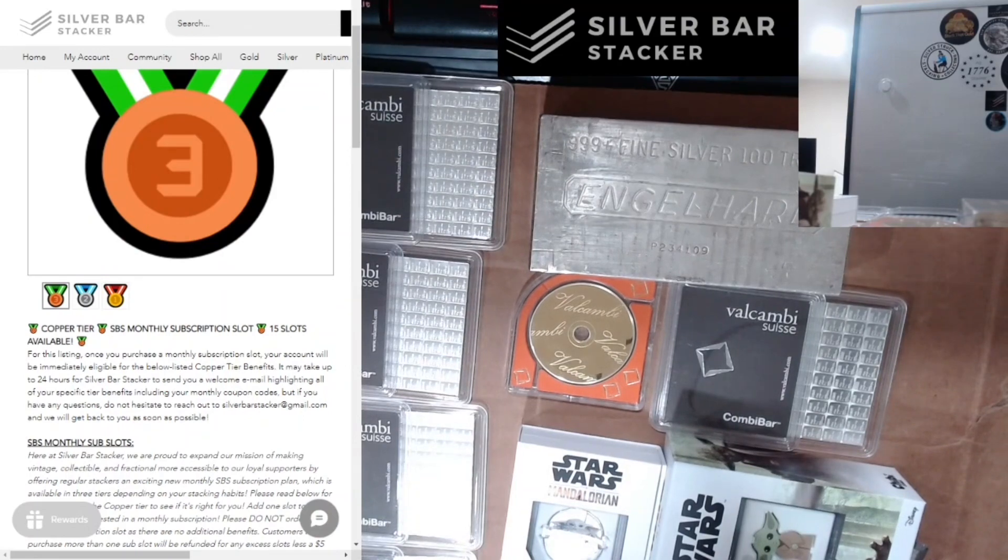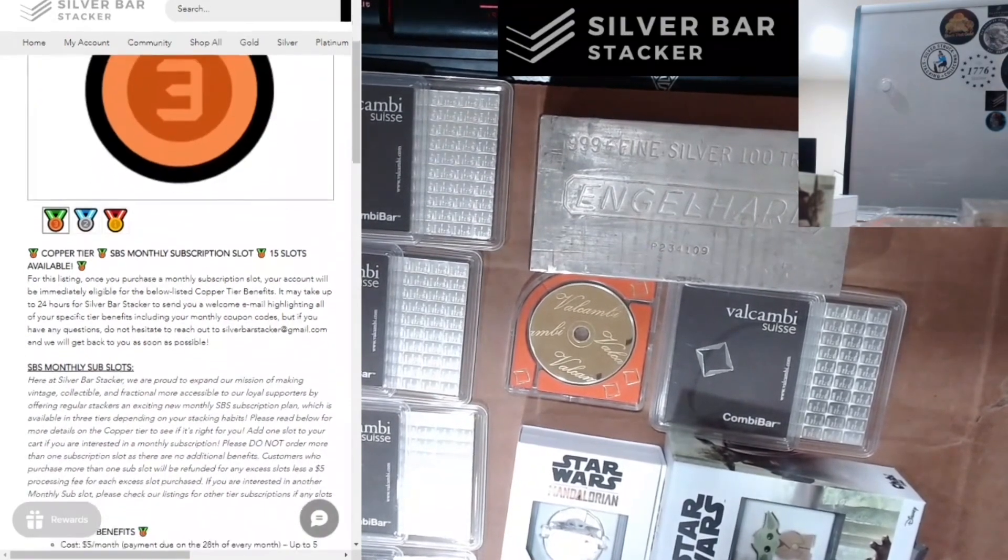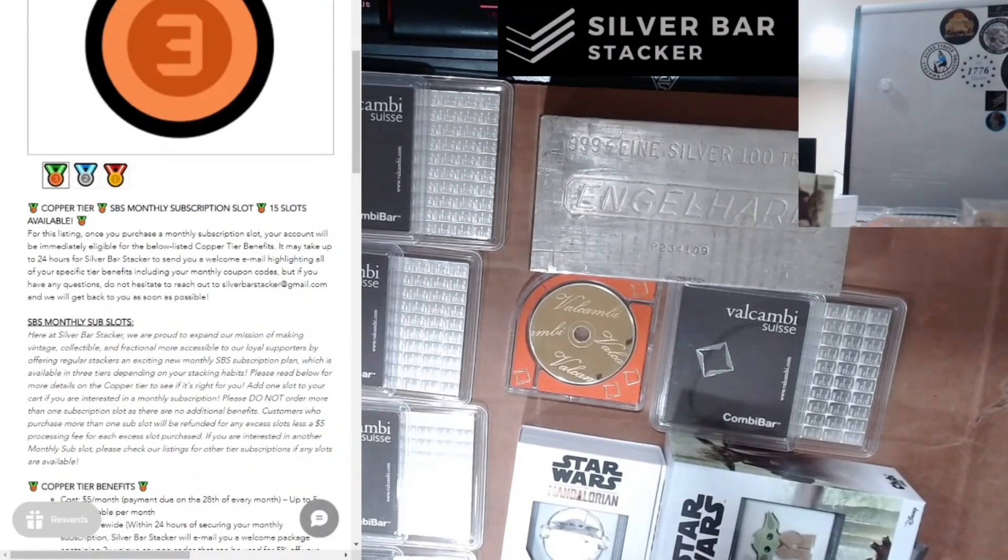For the Copper Tier, you're going to get 5% off of the entire store that month, which will come in the form of a couple unique coupon codes that are good for an entire purchase. These are actually transferable coupons, so if you want to share one with a friend or fellow stacker, you're welcome to do that — just keep in mind once you use it, it's gone, and they do expire at the end of the month. To make actual use of this, you'll want to spend at least $100 per month — if you spend $100 and get 5% back, that's $5, which covers the subscription cost.